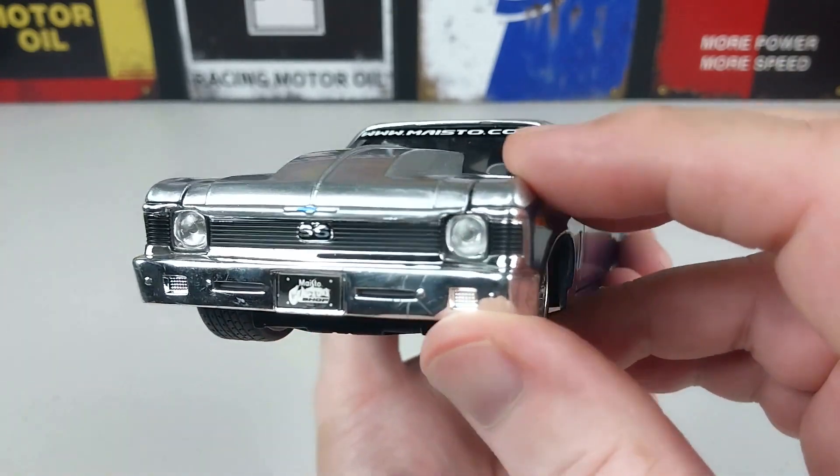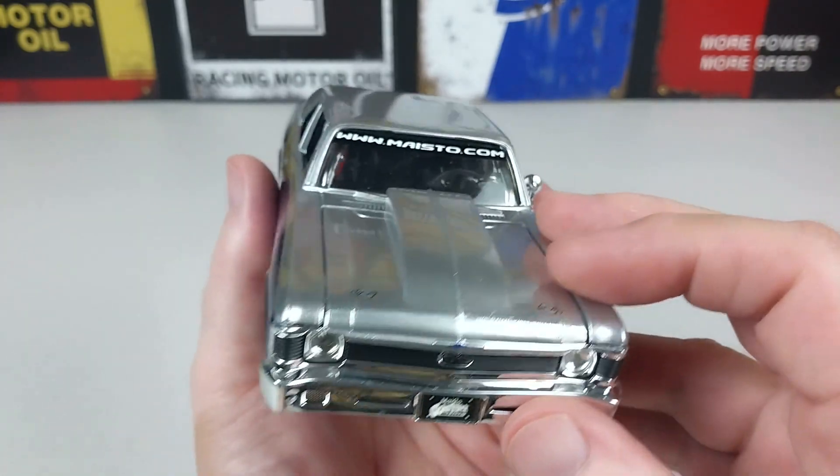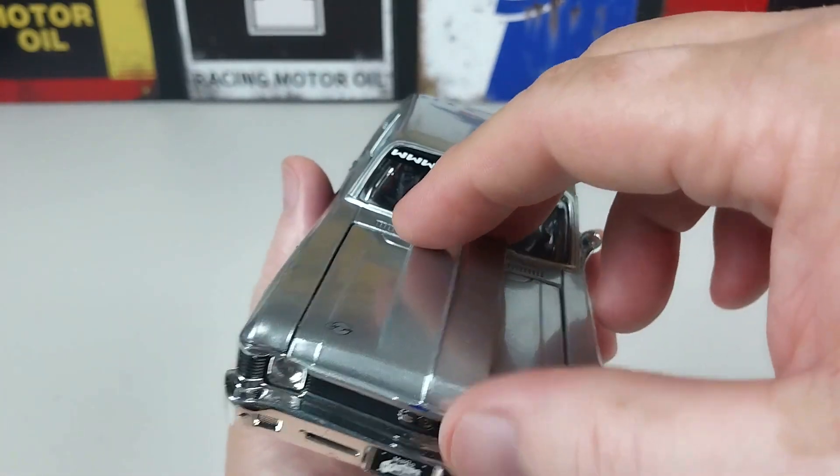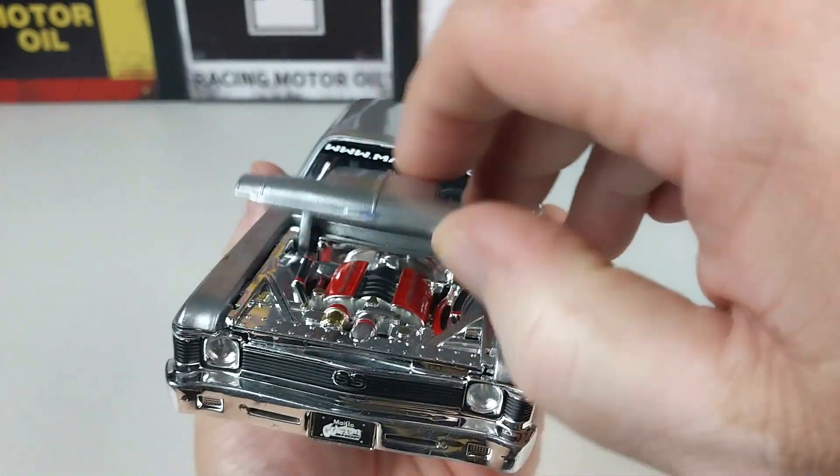Beautiful front — it's got chrome work on the grill and bar as per usual. You've got to love the 60s and 70s; there's always plenty of chrome on these things. We'll open the bonnet and check out this engine — if I can get my sausage fingers to do it — there we go.